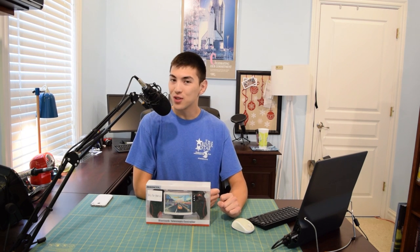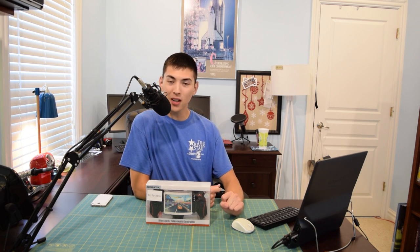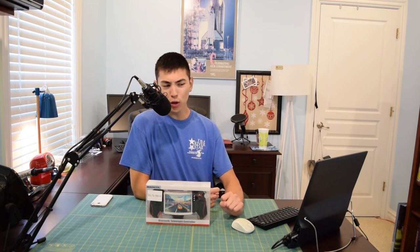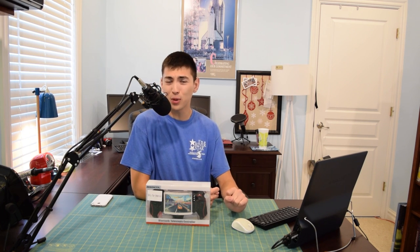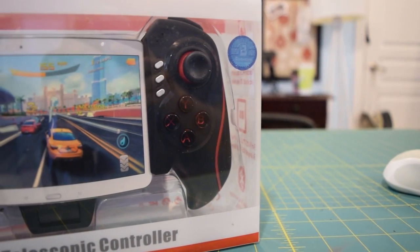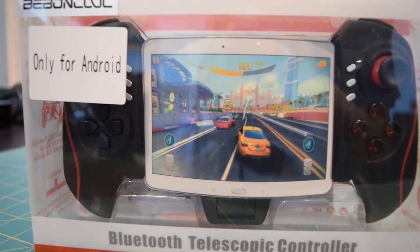Hello guys and welcome to another installment of A Computers and Technology. Today we're going to be taking a look at this Bebincol — I honestly have absolutely no idea how to pronounce this, so I'm just going to go with Bebincol. I'm going to be butchering this the entire time, but today we're taking a look at this Bebincol Bluetooth controller.